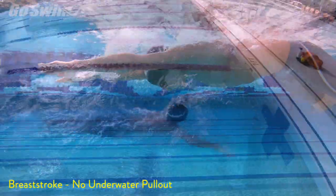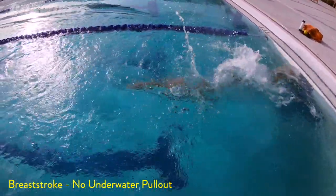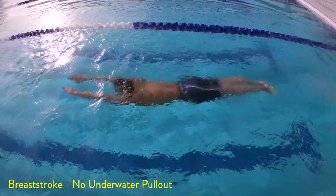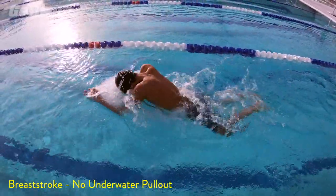Why do it? Skipping the breaststroke underwater pullout can have multiple benefits, but we'll just focus on two. First, you may be able to maintain better velocity, and second, you'll get more air.